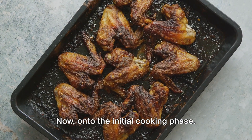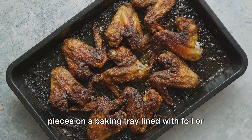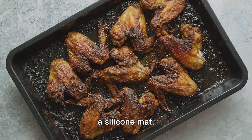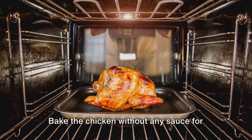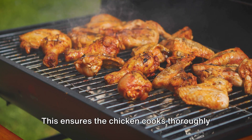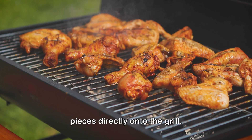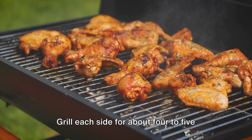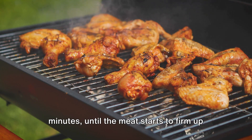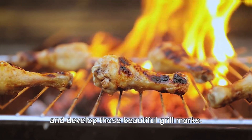Now, onto the initial cooking phase. If you're baking, arrange the chicken pieces on a baking tray lined with foil or a silicone mat. Bake the chicken without any sauce for about 25 to 30 minutes — this ensures the chicken cooks thoroughly without burning the sauce. If you're grilling, place the chicken pieces directly onto the grill. Grill each side for about four to five minutes until the meat starts to firm up and develop those beautiful grill marks.